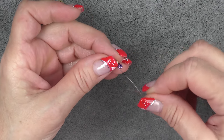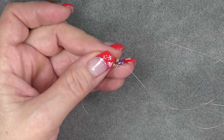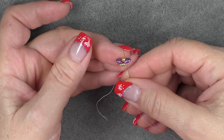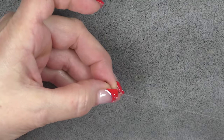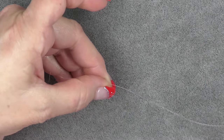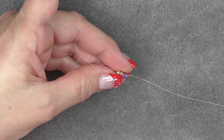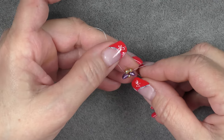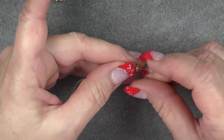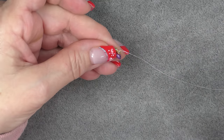Now sew back through all of these beads until you come up to the 8/0 on this side. We're going to go up through the Super Duo, through the 8/0, the Super Duo, and then just through one of the 8/0s on top here and exit. So we're splitting the two 8/0s like this. And now we're going to pick up an 8/0 seed bead and drop it down to the 8/0s we split.